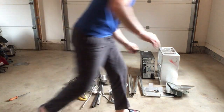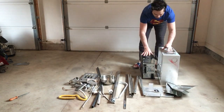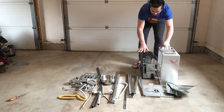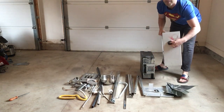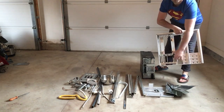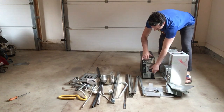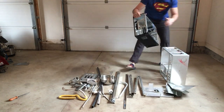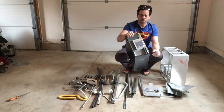As you can see, I have two hard drive or tower boxes here from computers. If I run a magnet to this one, it does not stick, as you can see. This one, however, it sticks. So automatically, this is going to go into my tin or shred pile.